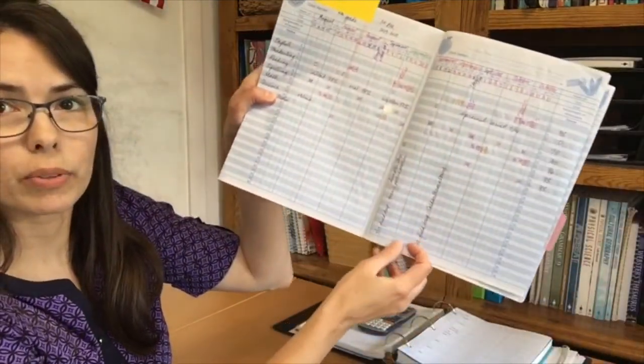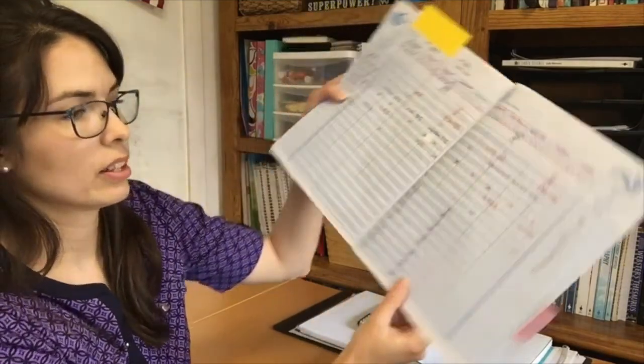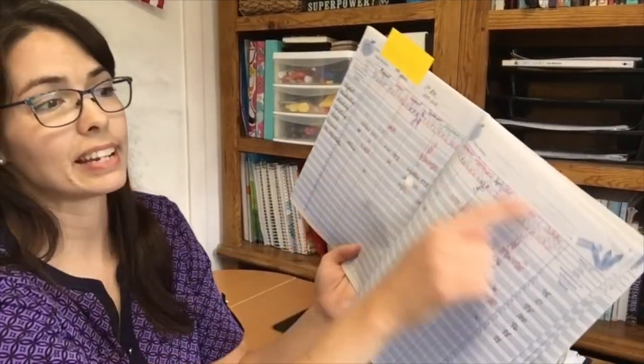Another thing I use my grade book for — down at the bottom you'll see some things written sideways; those are field trips. On September 17th we took a field trip tour of the police station nearby, and then later on the 27th we went to Calder Farm and Dairy. So anything we do gets recorded — I have our attendance, all our grades, and all our field trips all in one little book. That's how I correct the parent-led work.